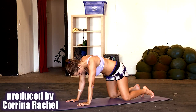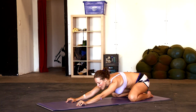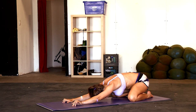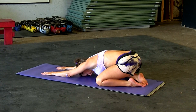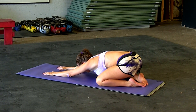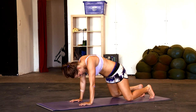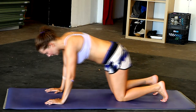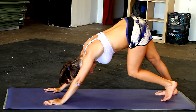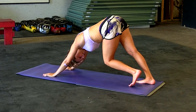Start out in Child's Pose. I want your knees a little bit further than hip width apart, and your arms are stretched out in front of you as far forward as you can get. Really reaching forward with those arms, butt pressing back down to the ground. Inhale, come up, tuck your toes underneath, and bring it up into a downward dog. Pedal those feet back and forth, left and right, really stretching out those calves.